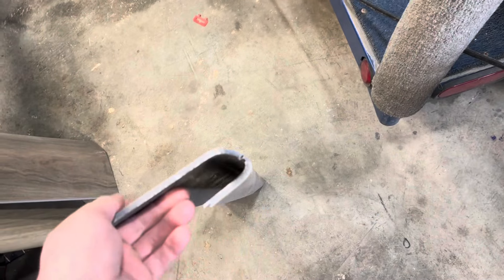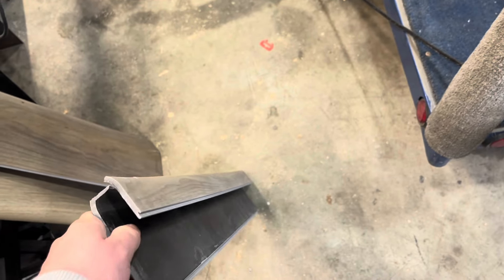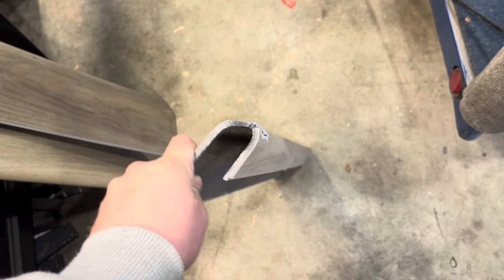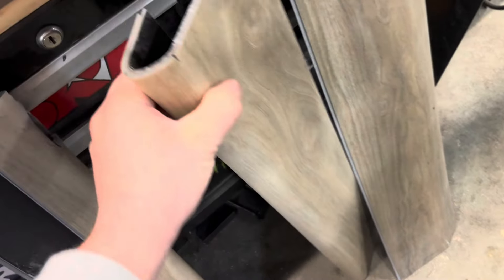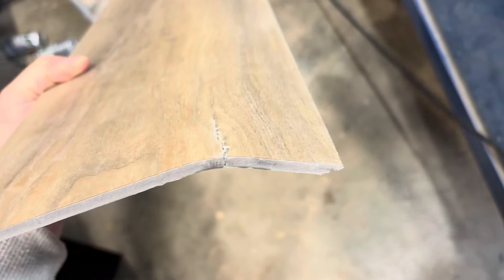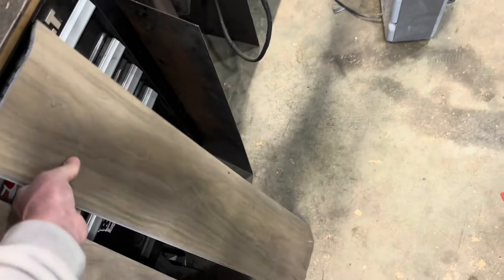A couple things I learned along the way: if it's less than 50 degrees you're going to want to put your flooring in your house to warm up. If you try to bend it cold, parts will break off — it won't bend nicely, it'll tear, and the bend will be uneven. Another example: this one is hardly bent but it started tearing right away. So get them up to room temperature first.